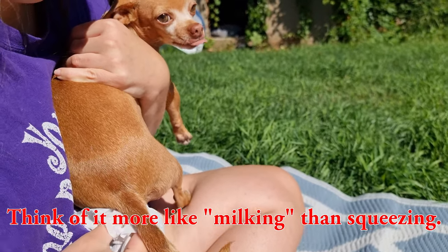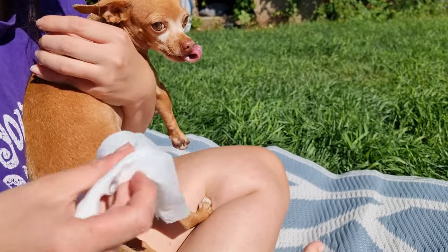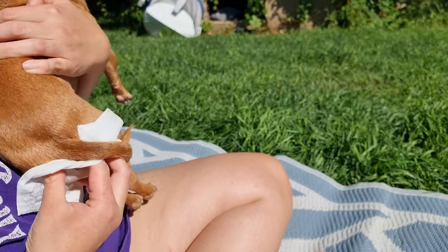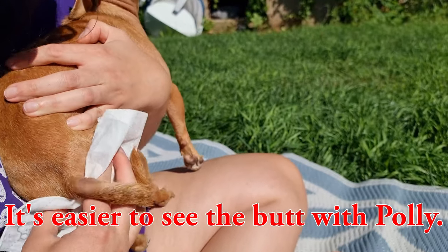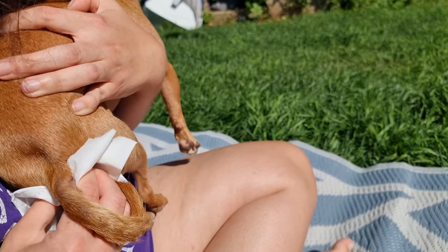Just squeeze the butt, basically. How hard are you squeezing? Pretty softly — you just kind of... they're like two little water balloons on either side of the anus, so just kind of gently pressing.